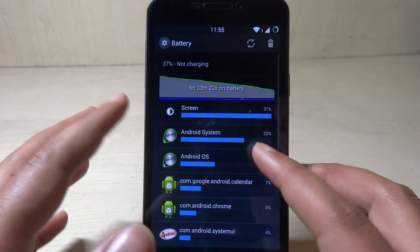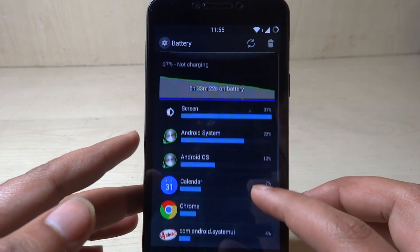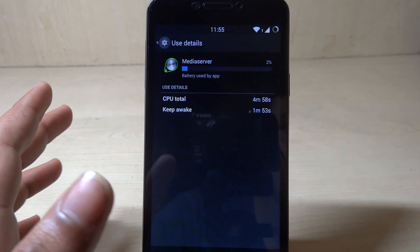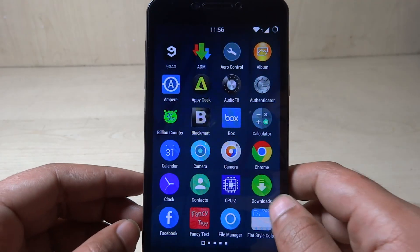The main things we see are screen and Android system. But there is one more thing that many Micromax U Eureka users have been reporting: media server. This is the process that is causing both the overheating issue and the battery drainage issue. Media server is basically a scanning facility that scans your microSD card for everything that you have on it.